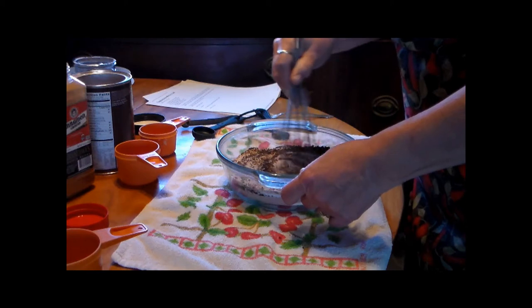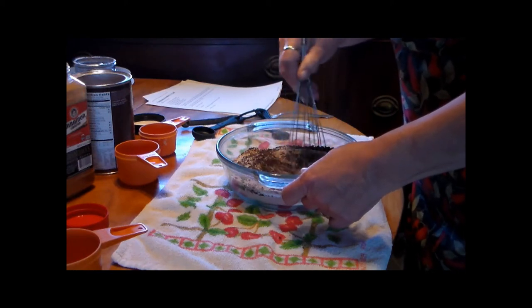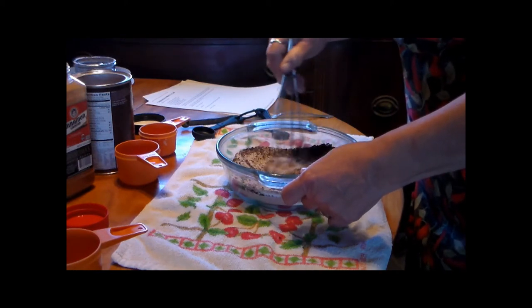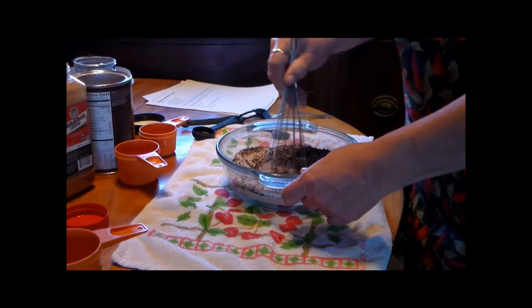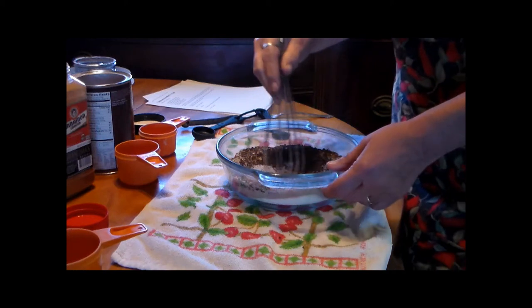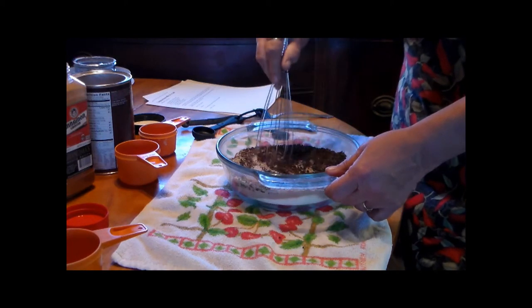I kind of did a series on these — coffee creamers, hot chocolates, coffees, that different type of stuff. So you guys will have hot drinks this winter if you want, if you choose to make these.